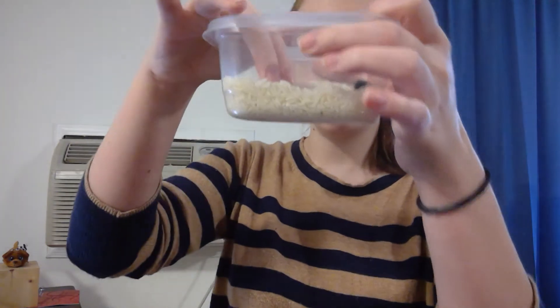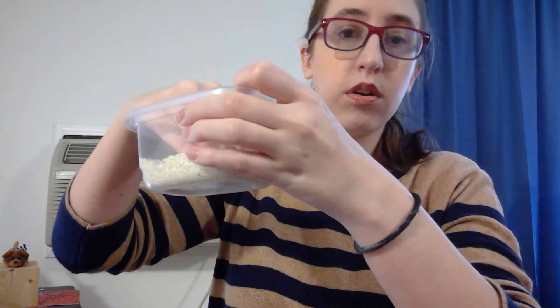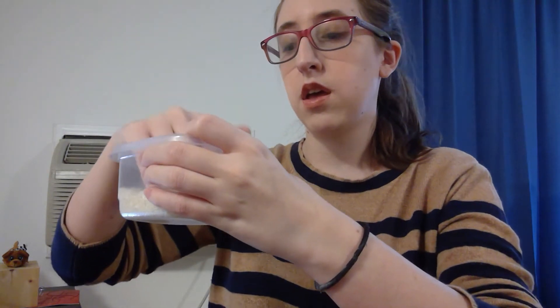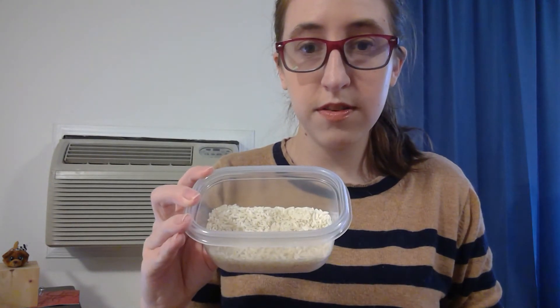What I have here are just two pom-poms to demonstrate what you would do with your rice bin. I would hide these two little pom-poms somewhere in my rice bin, or have someone else hide them for me, and you want them buried deep so that they are not visible. Then I would close my eyes or look away and just go digging and feeling to see if I can find the pom-poms.